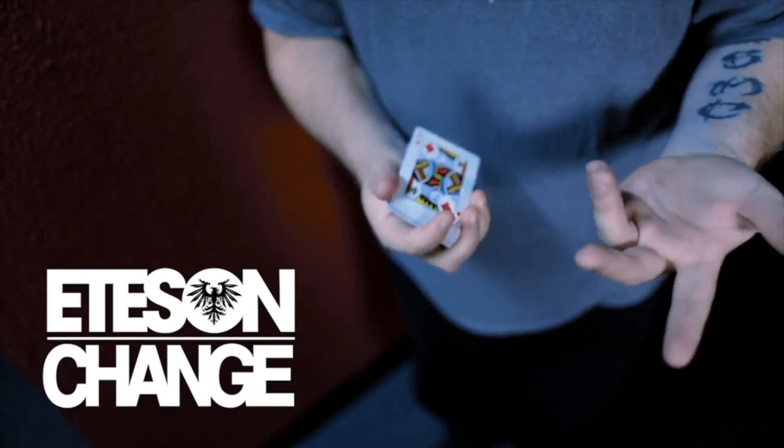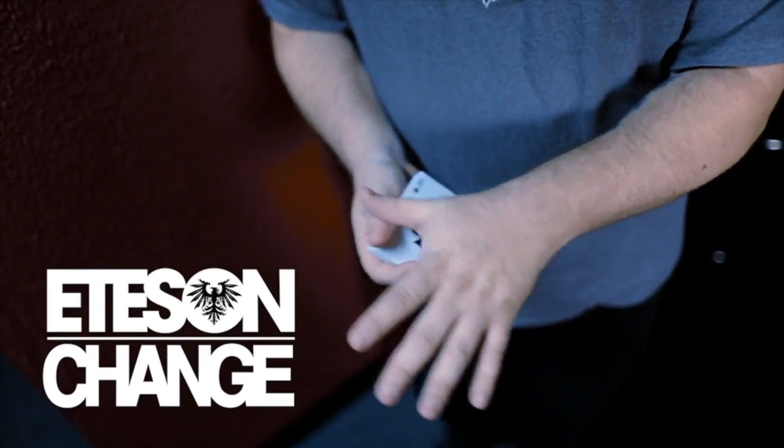First up on the list — I don't want to say this too loud because this is a really cool move — it's called the Eats and Change. It's a very, very visual color change that happens while the fingers are open and spread the entire time, and the move is smooth like butter.